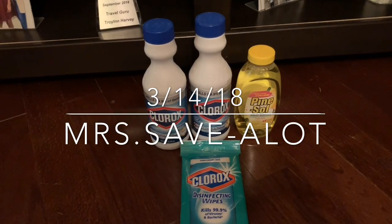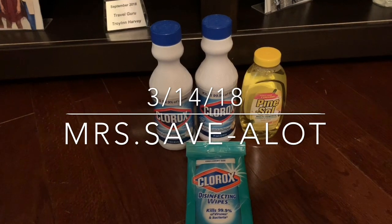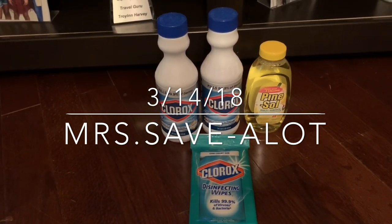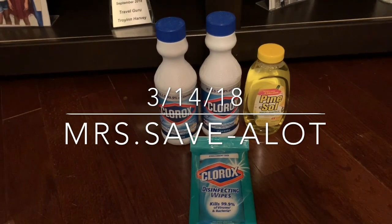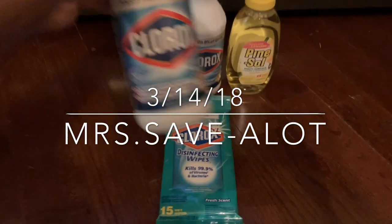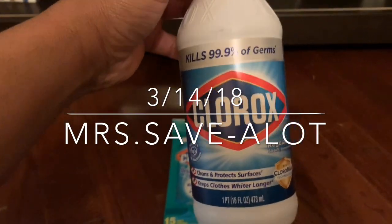I had a realtor friend ask me to do some housewarming baskets for them — $25 each. I'm gonna come up with a few ideas. I like the wipes and the Pine Sol, and I'll throw in a couple of the Clorox sprays because they're small, but still it's Clorox and it can't get much better than that.